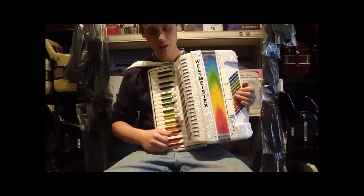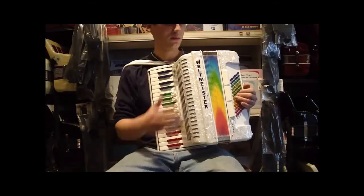Here is the brand new Weltmeister Akat 72 Bass. It's 34 keys on the treble, 72 on the bass, and 3 reeds, LMM.